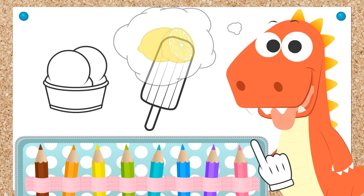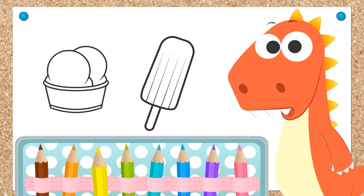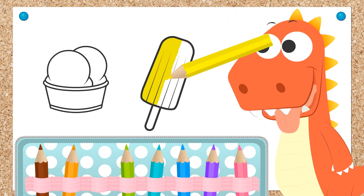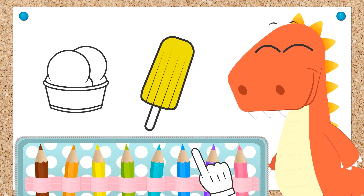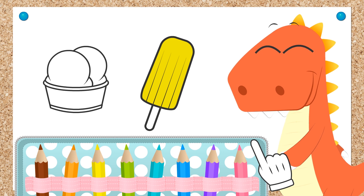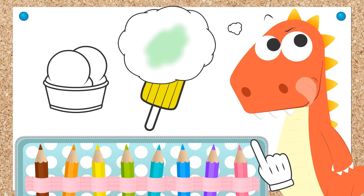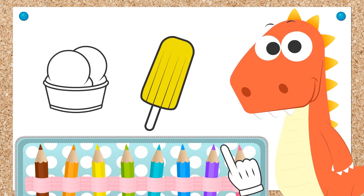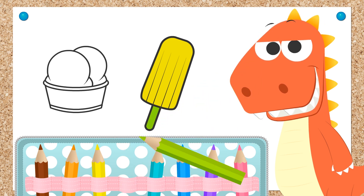Oh, lemon flavor! Come on then! Pick up the color yellow. Okay then, let's start coloring it — very carefully. We don't want to go outside of the lines. Well done! Now we have our yellow lemon-flavored ice lolly. Mmm, it looks very tasty. Now we have to pick a color for the ice lolly stick. Green! What a great idea! Green and yellow is a very good combination of colors. And finished!